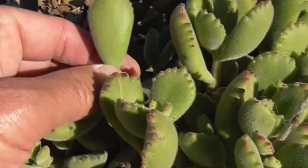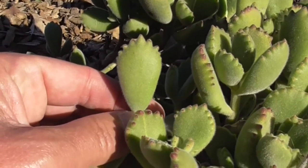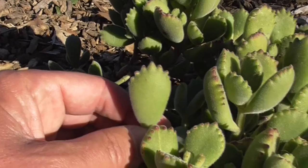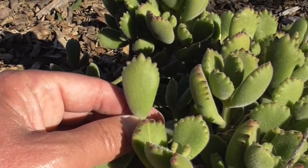They also have these prominent, dark, red-toothed edges at the top. Usually you get about three to eight of them, and that, of course, makes this leaf here look like a bear's paw.